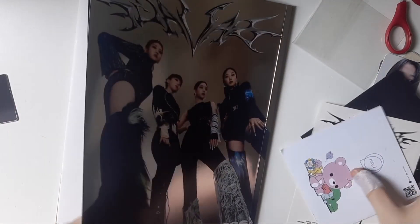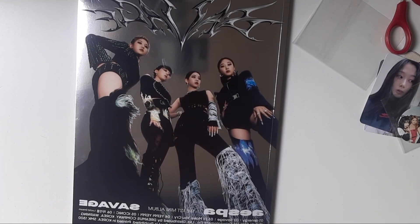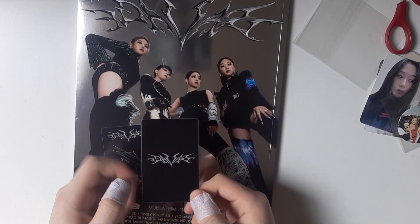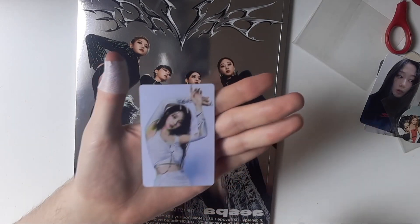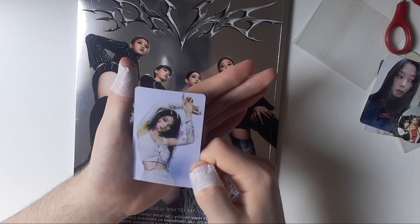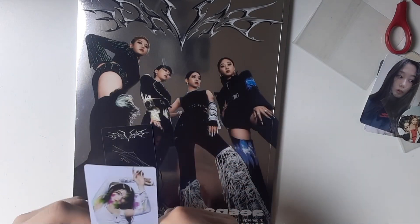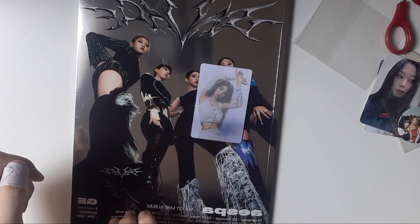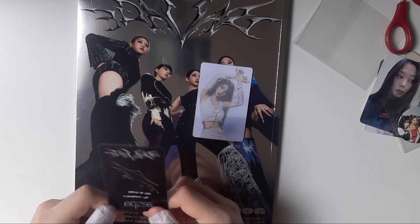Let's put every inclusion here and look at the photocard. Let's see the lenticular card — who did we get? Wow, this is so freaking pretty, I love it! Okay, that was our first photo card.